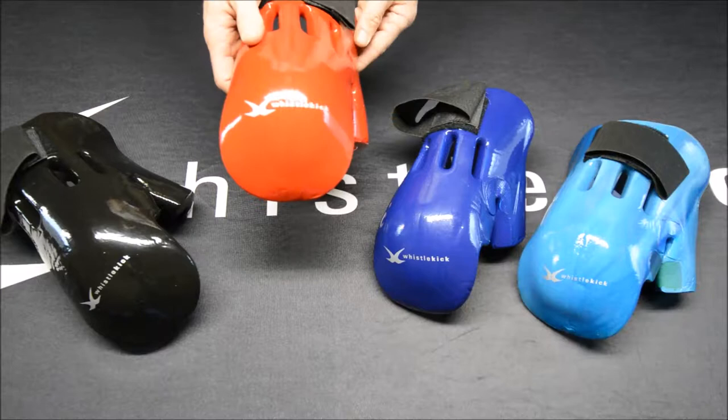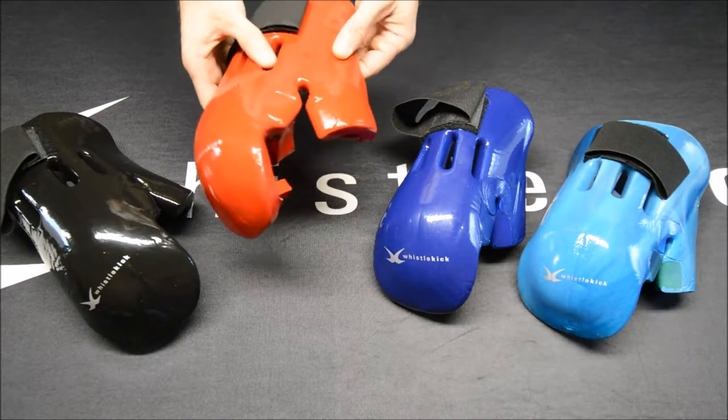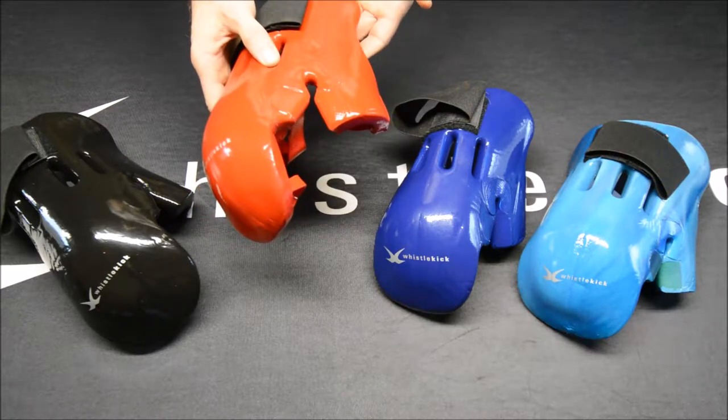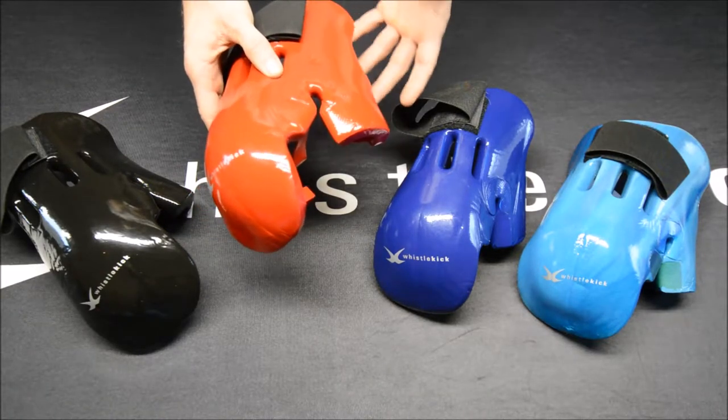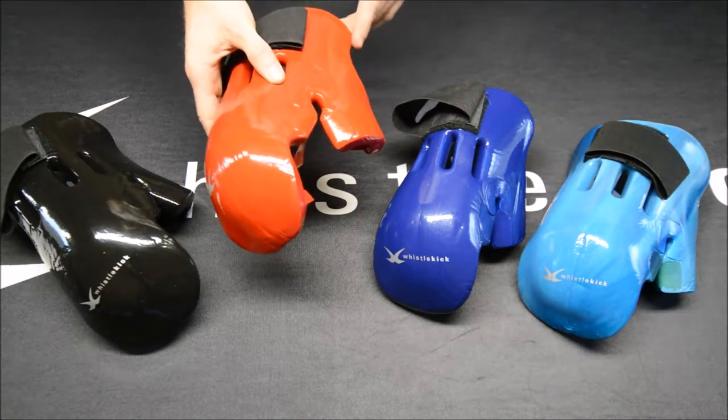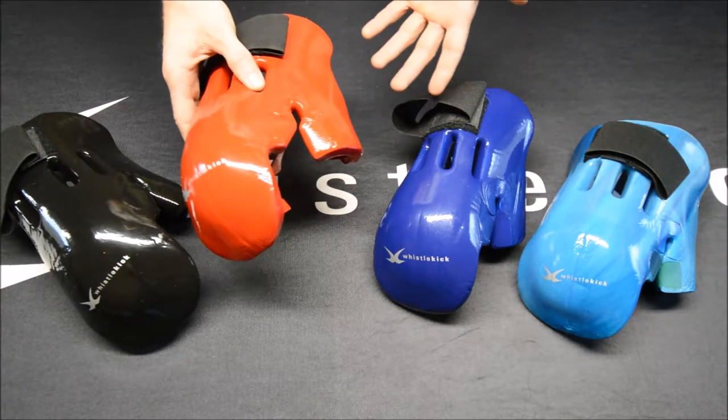As with the rest of our sparring gear products, we use a better quality foam. It's more pliable, which means it not only feels more comfortable while you're wearing it, but it's less prone to cracking and tearing — and of course, that's when sparring gear starts to go down the tubes as that foam starts to break down.